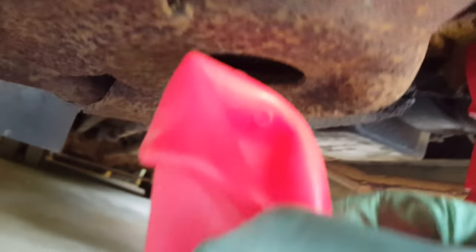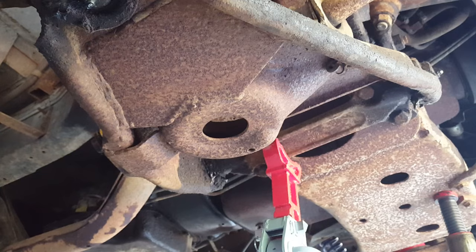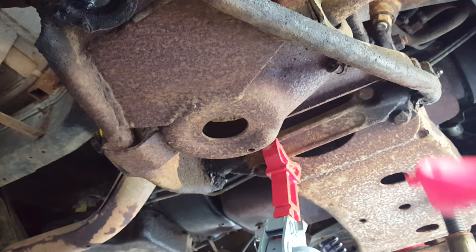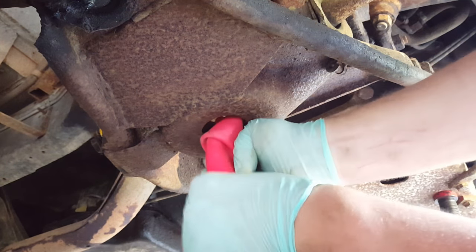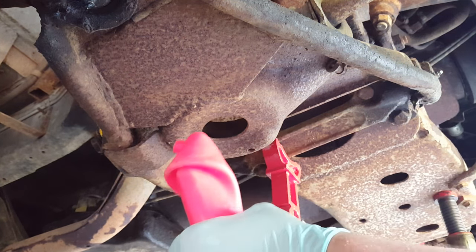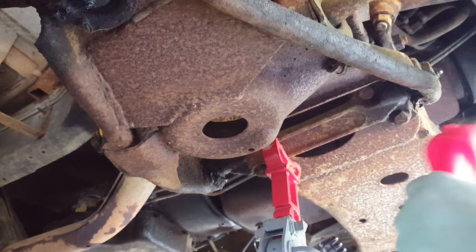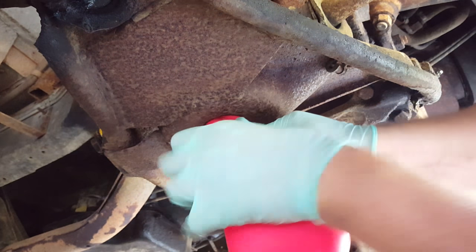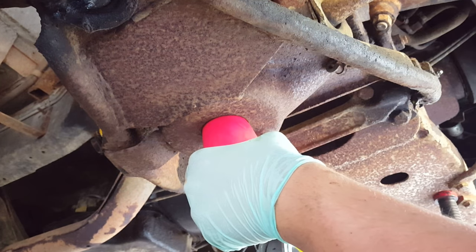It's a lot easier to maneuver into place when it's deflated. I'm going to try to get the camera set up so you can see this. Make sure you've got this crunched down all the way — you can just feed it right in. I'm going to spray a little bit of silicone spray on it. You can use soapy water or grease or whatever they recommend. It goes up pretty easily when it's deflated.